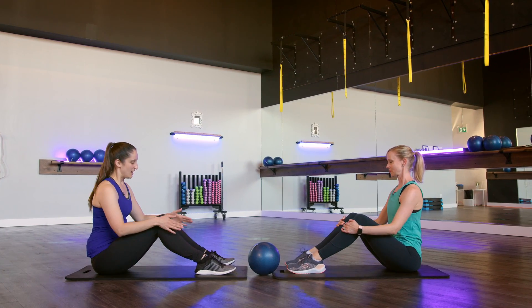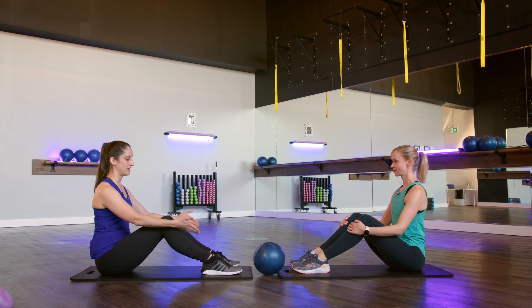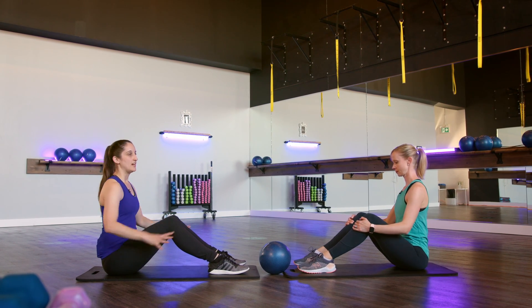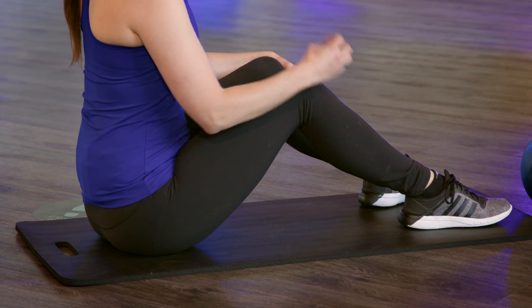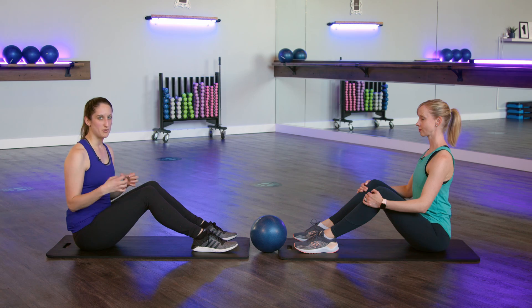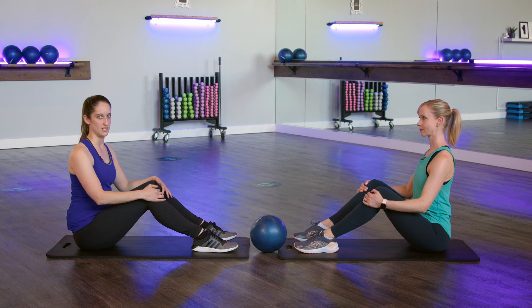Okay, thanks Emily. So to get into a C-curve position, you want to start sitting on the floor with your feet flat about hip distance apart. You want to have your pelvis in a neutral position, so you're really going to have to lengthen up. If that's too difficult and you're not able to find a neutral pelvis, you're going to find a block — like a yoga block or a step — something you can sit on just to elevate your hips a little bit.